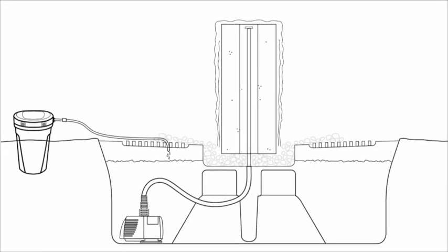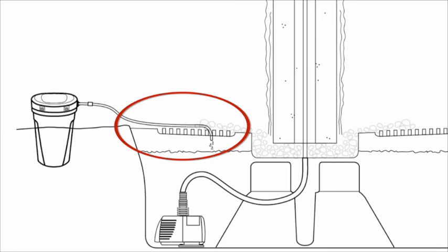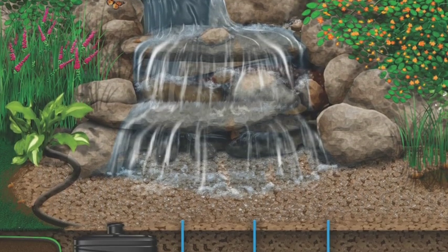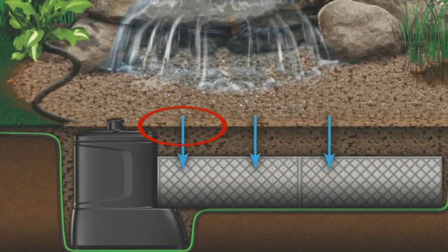For this installation, we are going to add the water treatment directly into the Aquascape Large Aquabasin. Adding the treatment into the area of the basin or vault that contains the pump will help disperse the treatment throughout the pond or fountain.